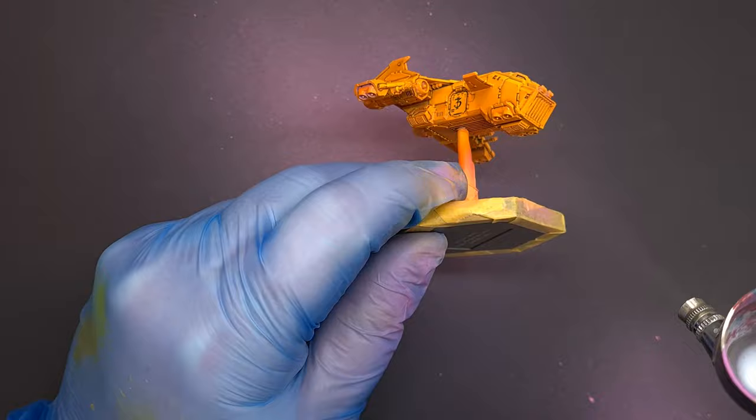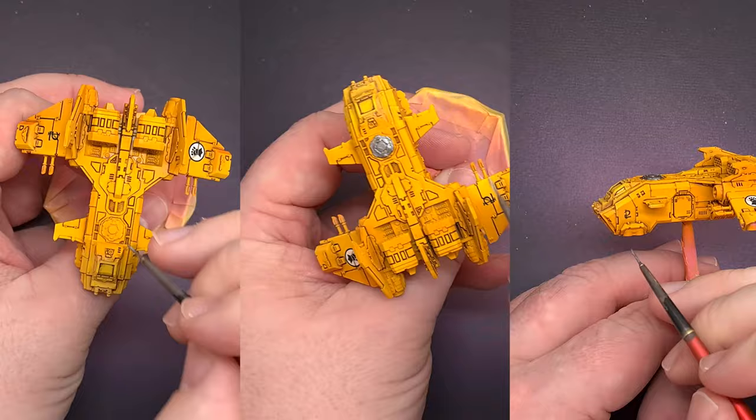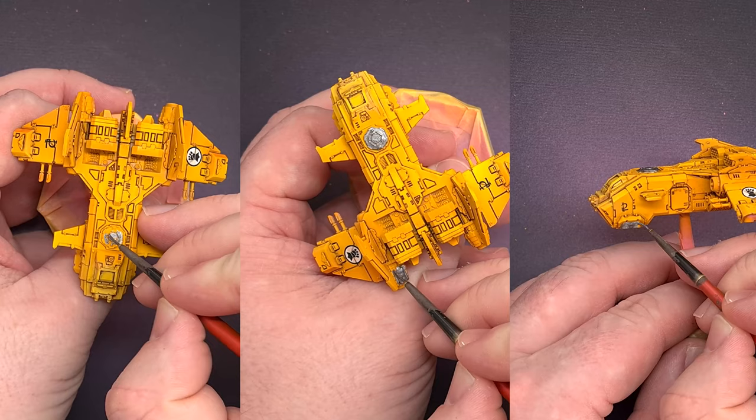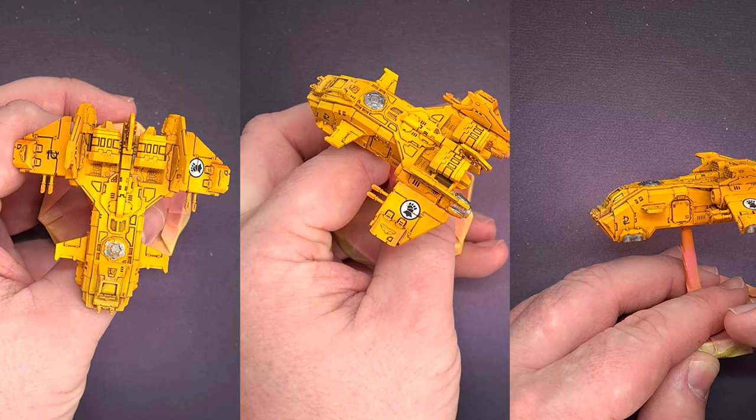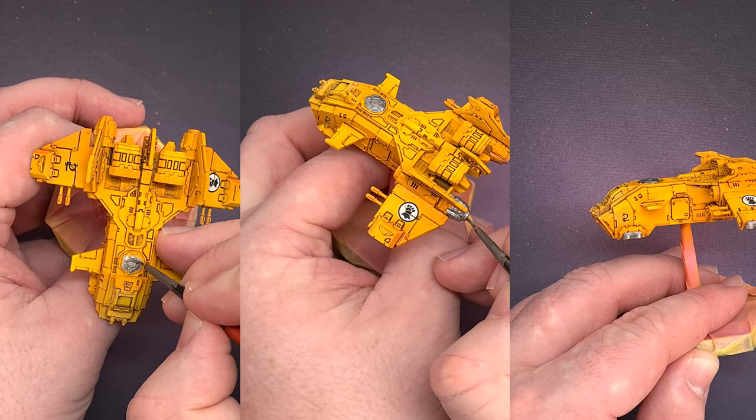I've taken some matte varnish from Vallejo and I'm putting this all over the model. Once that matte varnish is dry, it's time to get on to detailing. The first thing we're going to do is paint all the metallics using Ironhands Steel from Citadel, going around the model making sure to catch all those silver areas. Take your time — you don't want to spill it into any of those areas where you've got the yellow absolutely perfectly.